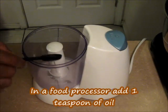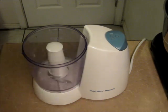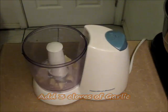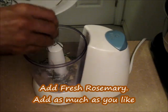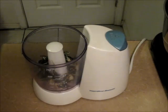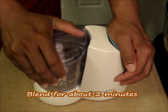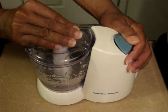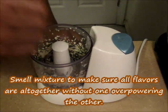Now we're going to get started on the rub. You're going to add about a teaspoon of oil into a food processor. To that, add about three to four cloves of garlic right in there. We're going to add some fresh rosemary in there — add as much as you like. We're going to blend this for about two minutes. You want to make sure you smell it and make sure all the flavors are one.